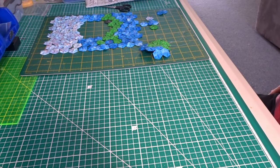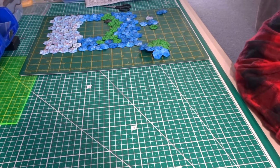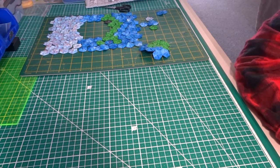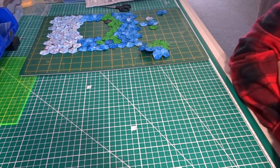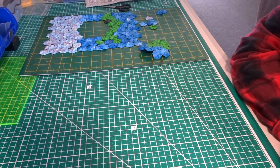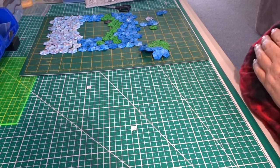Hi everyone and thanks for joining me this week. This video is going to be about how many hexagons are needed for a quilt. That's sort of like how long is a piece of string — it depends on what size hexagons you're using and what size quilt you're planning on making. Going by my own experience, I'll run through the quilts that I've made and how many hexagons they've taken.